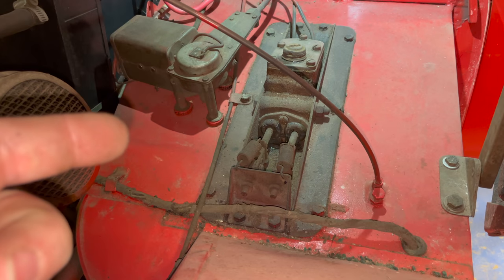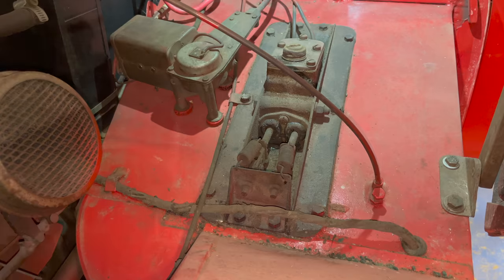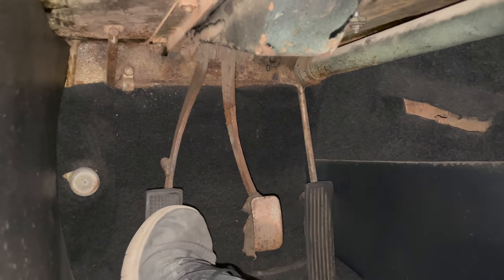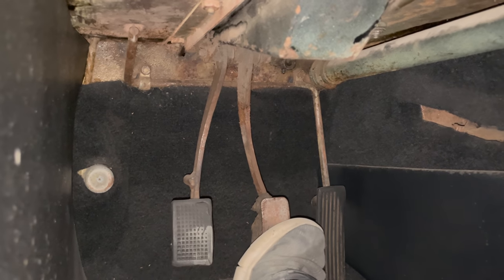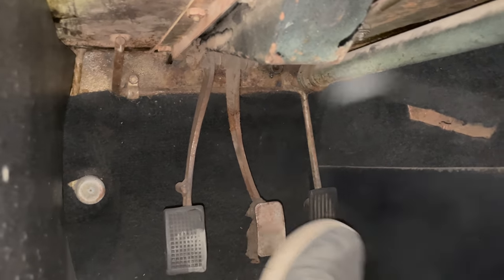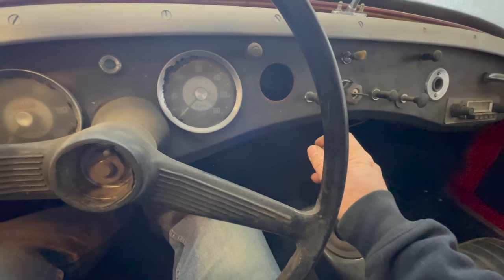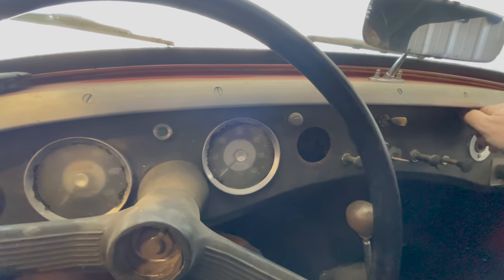Now that there's fluid in the master cylinder, I'm going to hit the clutch and brake pedals and see if they return. I'm going to push the pedals down - if they stick down, that means the cylinder is stuck. Yeah, I can't even push them down, so the cylinder is definitely stuck. There's no chance of having working brakes or clutch. I have the fuel bottle hooked up now, so I'm going to put it in first gear and try to drive it out of here.